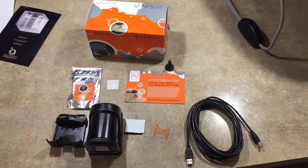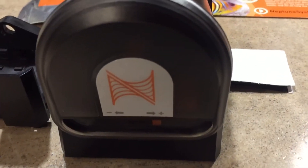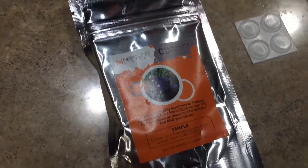Inside of the box you can see we got the auto feeder, we got the bracket, we have the Aquabus cable, and they even send you some sample Neptune food, so that's pretty cool.